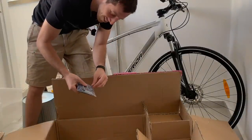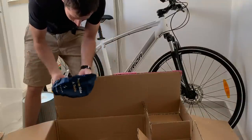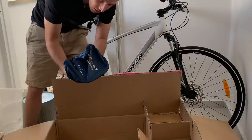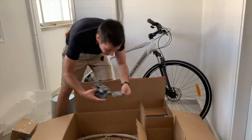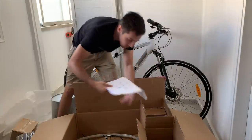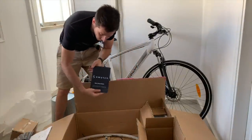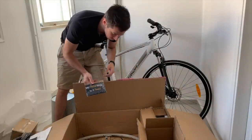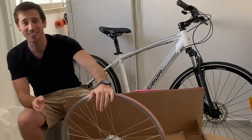I don't actually own a Tesla or any car. I think this might be a rain cover for the battery if you're riding in the rain. And I got three more of those, plus the instructions and quick start guide. Alright, let's get to installing this thing.